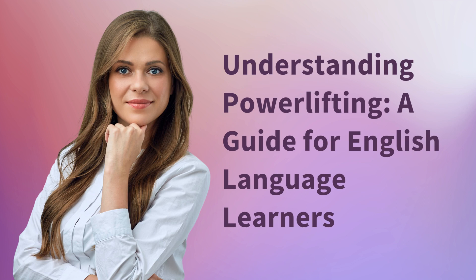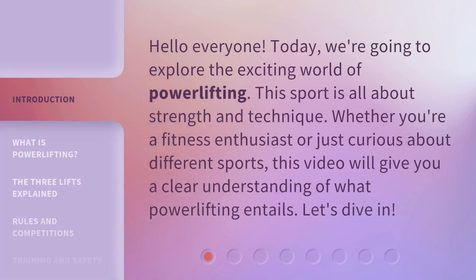Understanding Powerlifting: a guide for English language learners. Hello everyone. Today, we're going to explore the exciting world of powerlifting. This sport is all about strength and technique. Whether you're a fitness enthusiast or just curious about different sports, this video will give you a clear understanding of what powerlifting entails. Let's dive in.